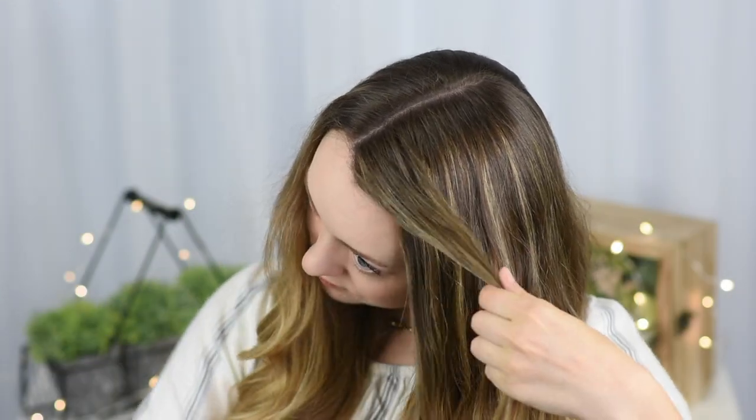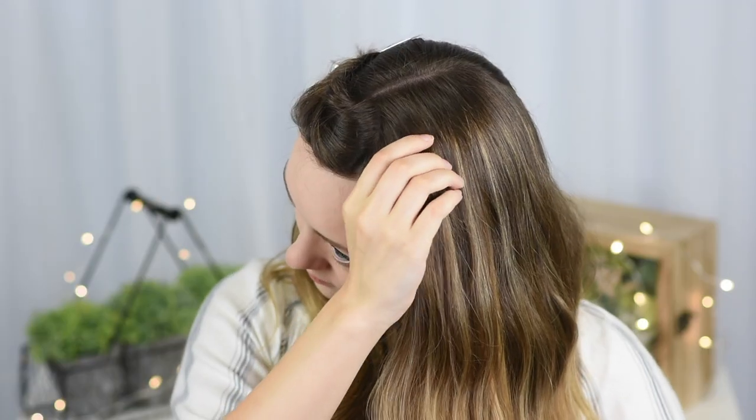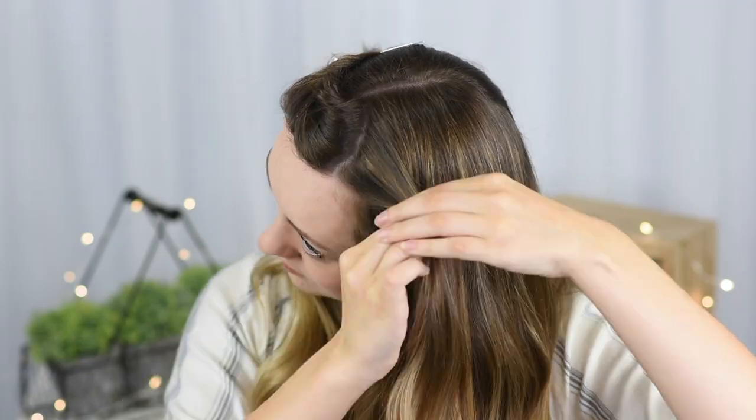Start off by taking a section of hair from the front of the head and moving it out of the way. Then take another section of hair just behind that first one and divide it into two.